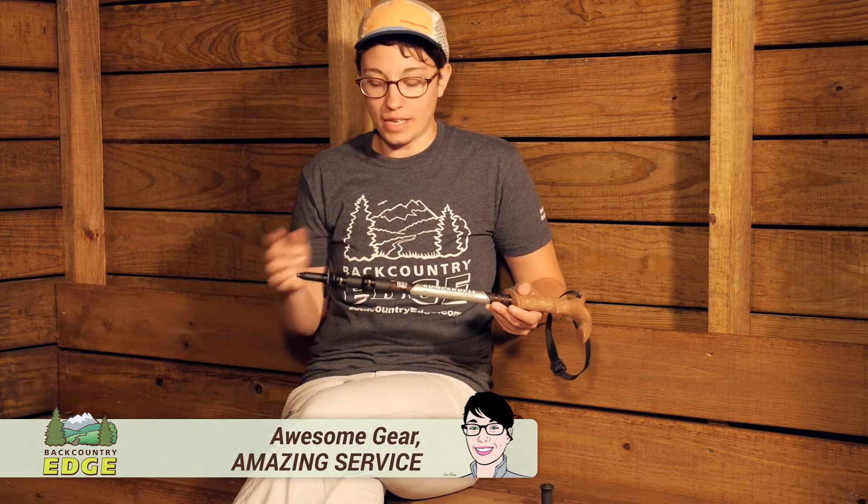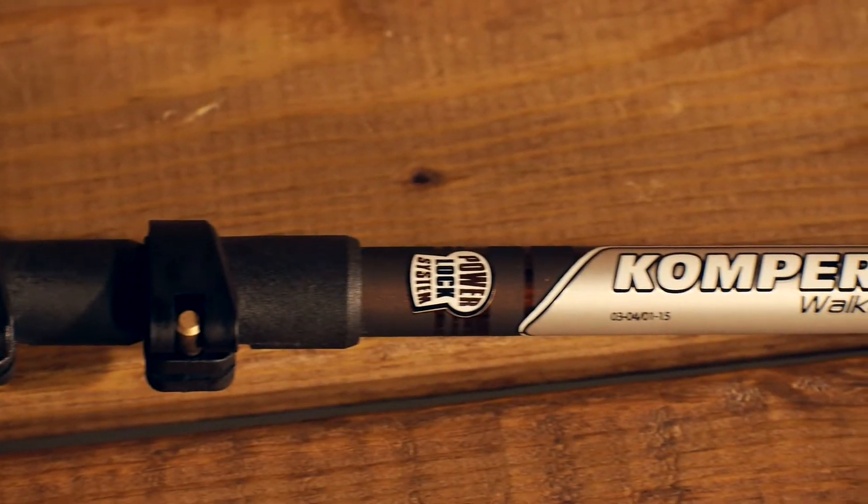The Comperdel Walker Power Lock Compact is a single cane style trekking pole that is very lightweight but strong. It is easy to adjust with external locks. And as the name suggests, it is very compact, so it is great for travel.